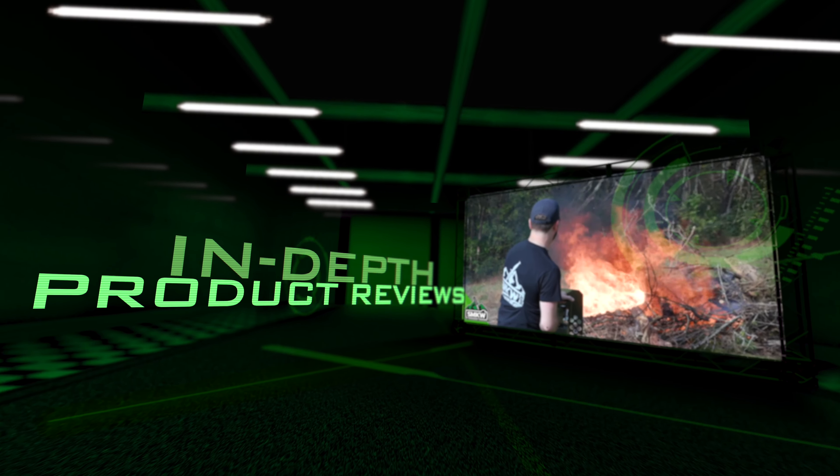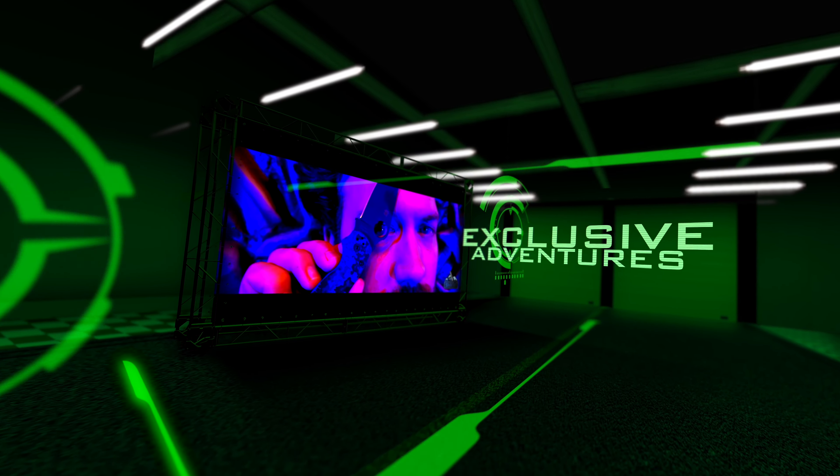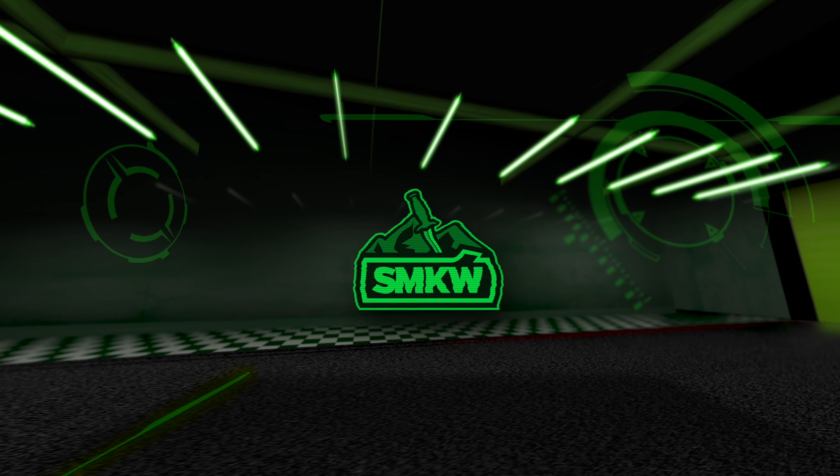Before we get into these, if you like this video smash that thumbs up, subscribe to the channel, and ring that notification bell so you'll know when we drop new videos and show you really cool traditional knives like these. Now without further ado, let's light it up. So we've got four new Queen Knives.